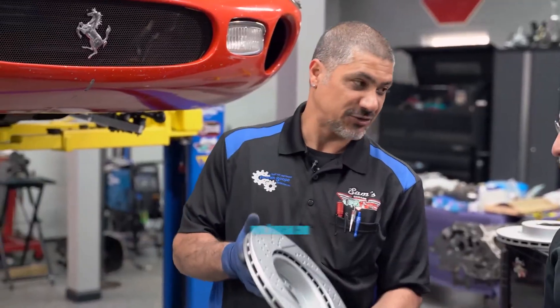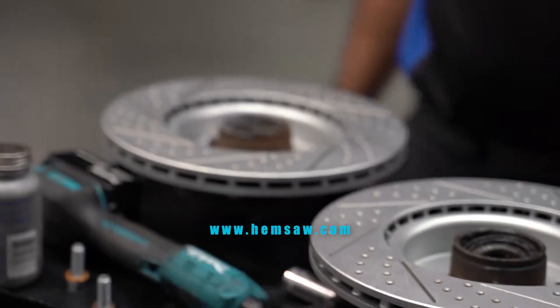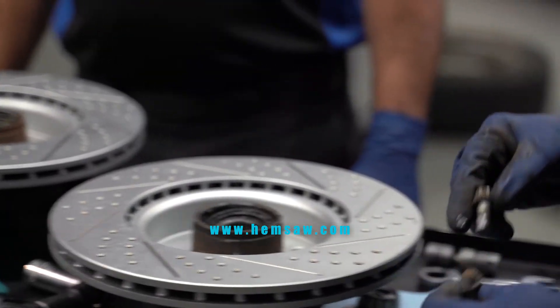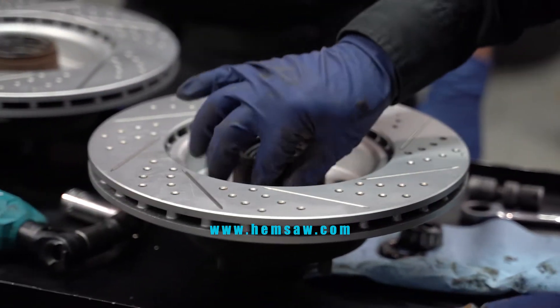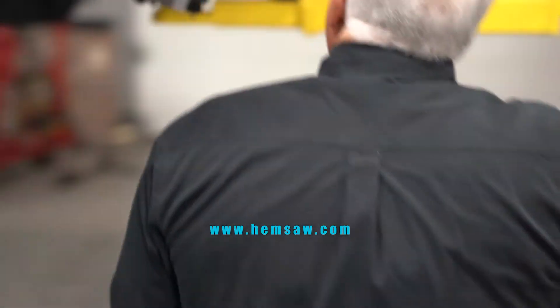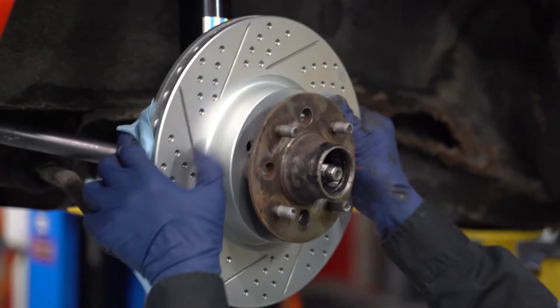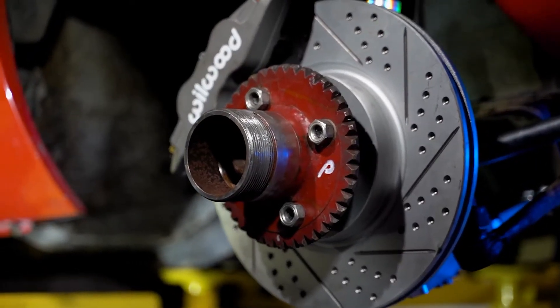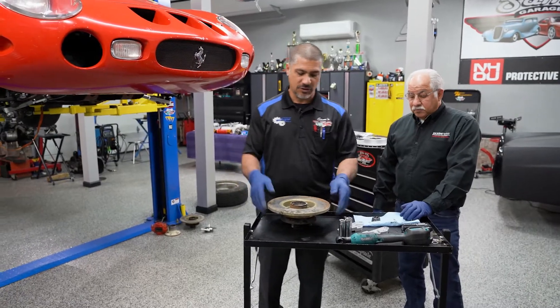They're also two inches larger in diameter, and we're installing four-piston calipers, which is going to give us a lot of braking power. Now, a lot of people may not know left and right depending on how often they work on cars. A good idea to index left and right parts is to put a D for driver and a P for passenger — that way you always know which side of the vehicle those parts go on.